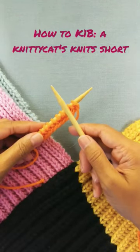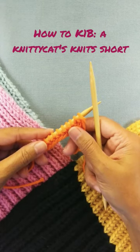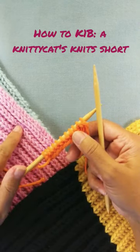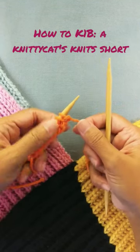Hi everyone, Ms. KnittyCat here with a quick short video on how to do a K-1B, which stands for Knit 1 Below. This stitch is featured in the Fisherman's Rib Stitch and I've provided a link to that scarf in the comments. So let's see how to do a K-1B.